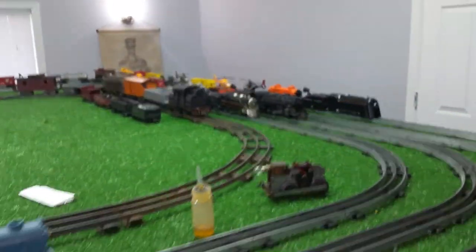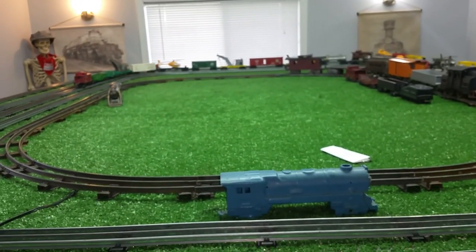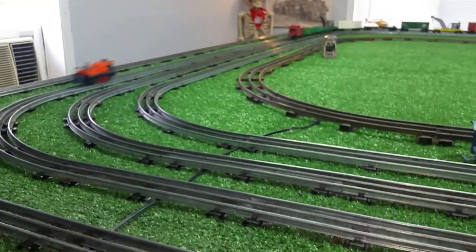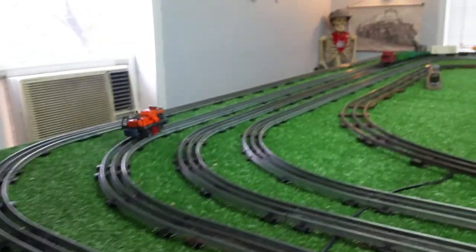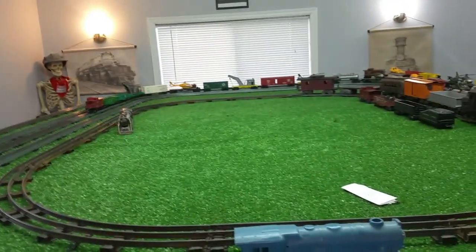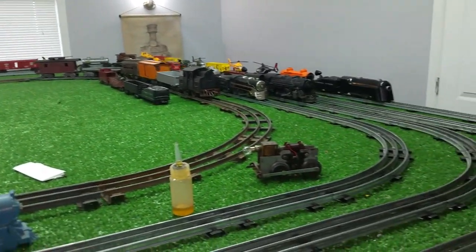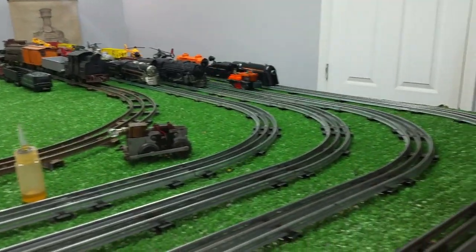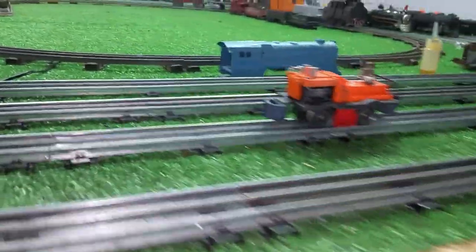This is running just absolutely perfectly. You couldn't ask it to run better than this. And there's no problem with the directional control. So now that I have it, what am I going to do with it? I have absolutely no idea. But for $10, I couldn't pass it up. The interesting thing is, why no one else bid on this? I mean, it was $10. And whether it was going to run or not, who knew?